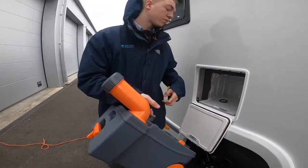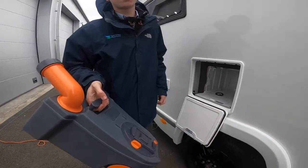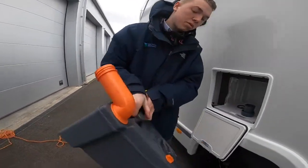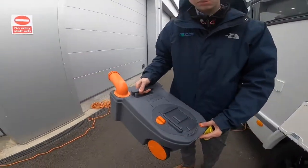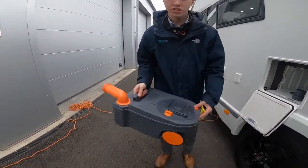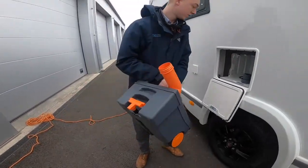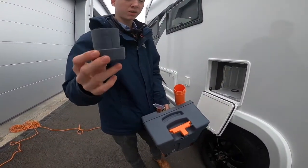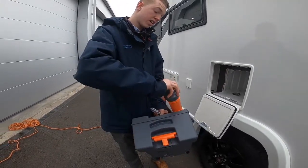Go to your designated waste disposal point, which is normally beside or behind your toilet block. Take the cap off, press the button on the bottom to allow air in — stops it glugging — and empty. Once emptied, there's normally a tap there; put some water in, give it a rinse, empty again. Then use a cap full of liquid chemical foam, or a pint of fresh water with a tablet dropped in from inside the toilet.